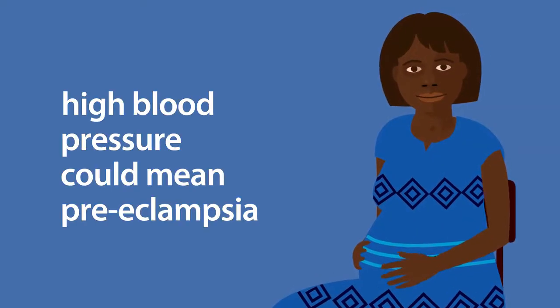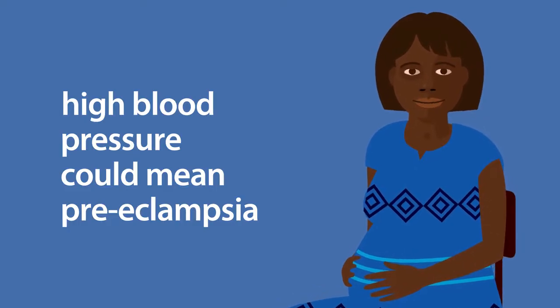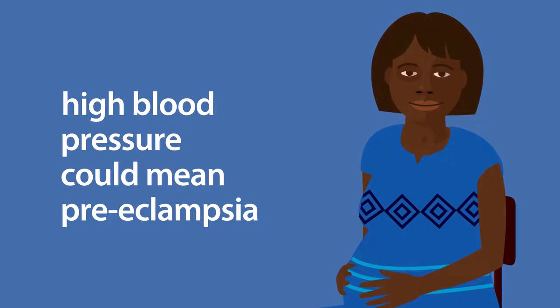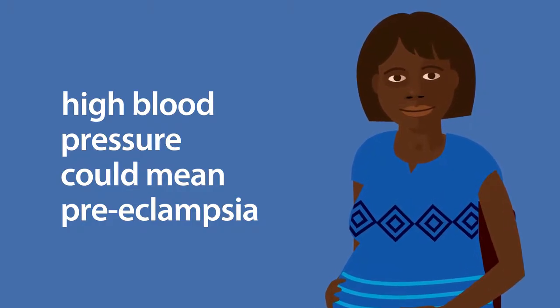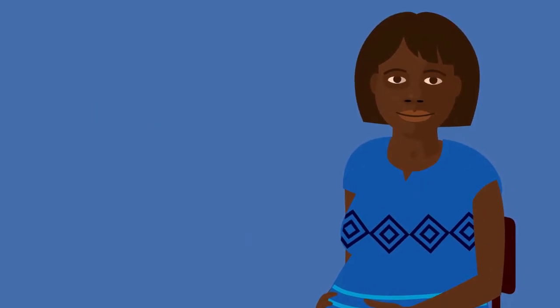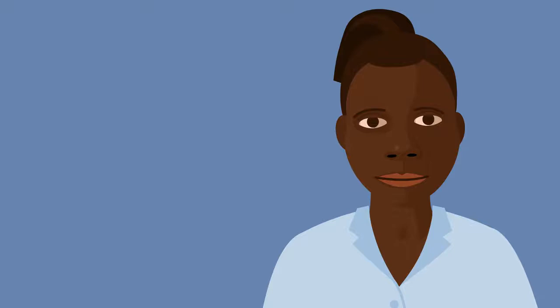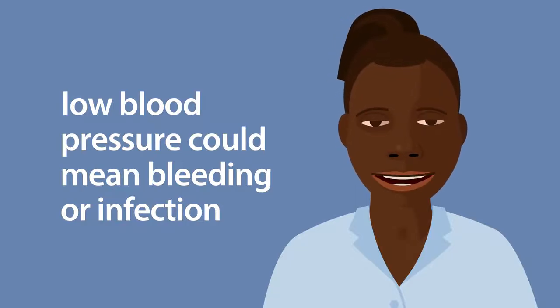High blood pressure can be a warning sign of preeclampsia, a condition that can occur in pregnancy. If left untreated, it's dangerous for the baby and could cause the woman to suffer a fit, stroke, or even die. Low blood pressure can be a warning sign of bleeding or infection. If untreated, this could also cause the woman and baby to die.